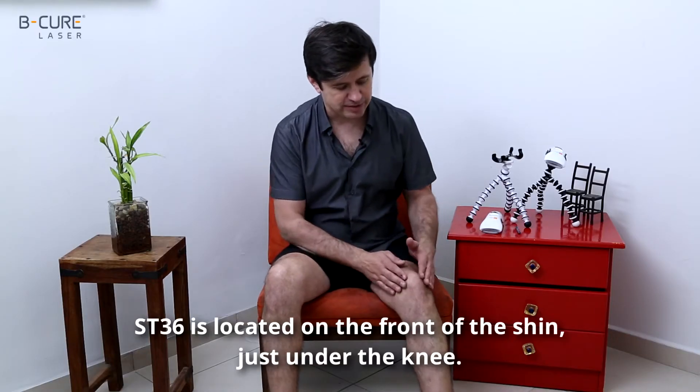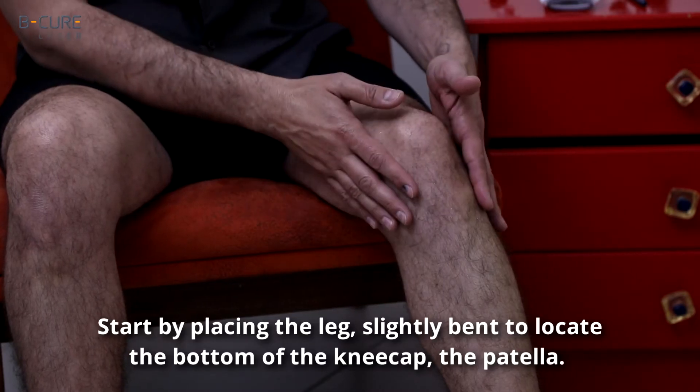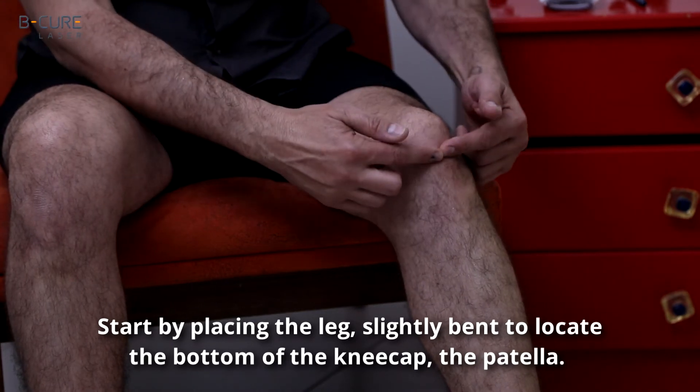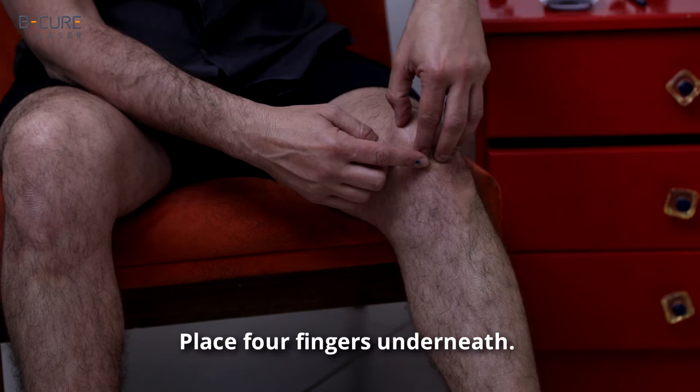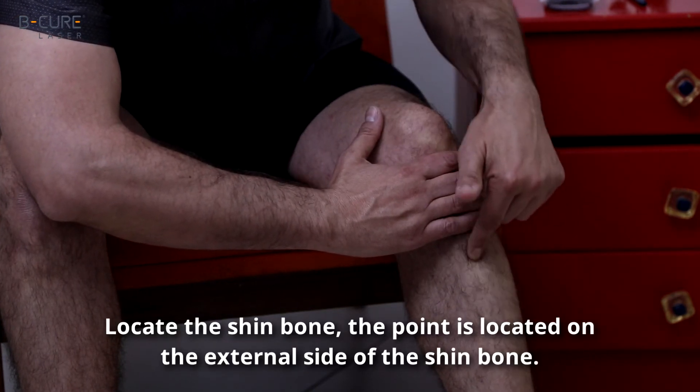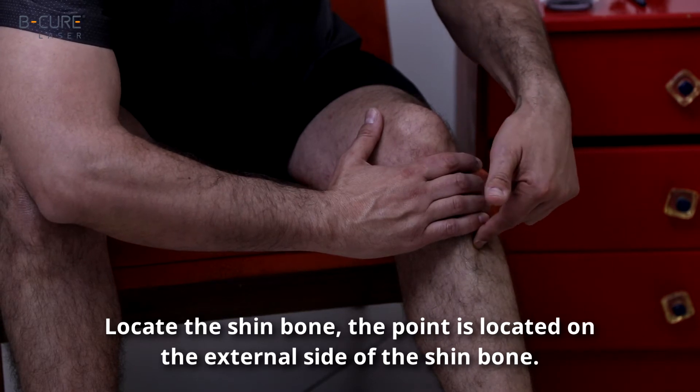ST36 is located on the front of the shin just under the knee. Start by placing the leg slightly bent to locate the bottom of the kneecap, the patella. Place four fingers underneath. Locate the shin bone. The point is located on the external side of the shin bone.